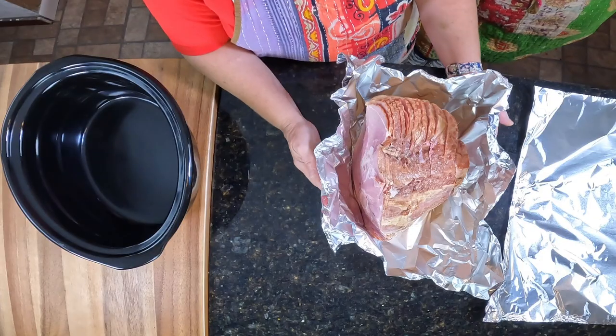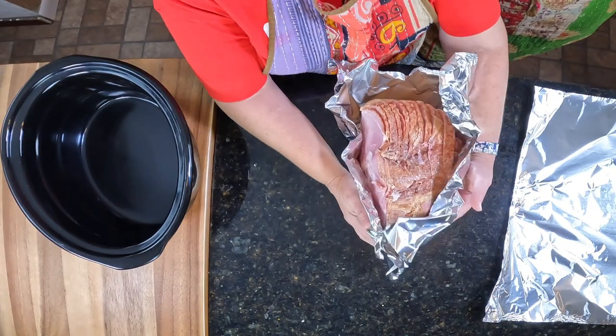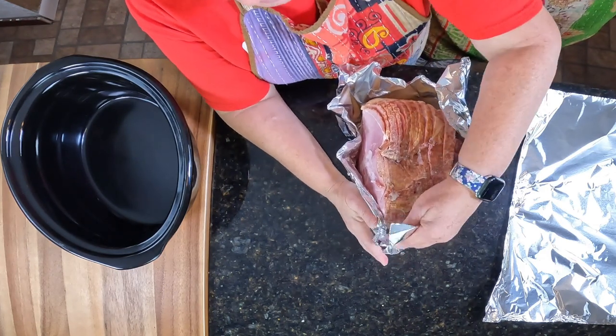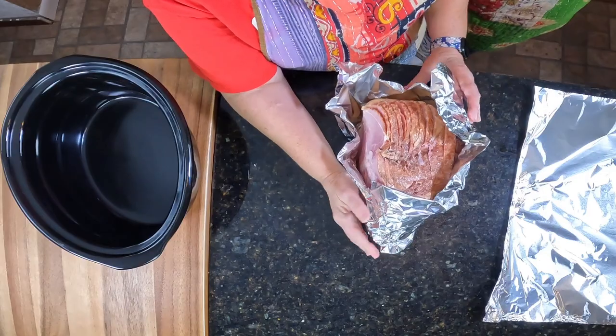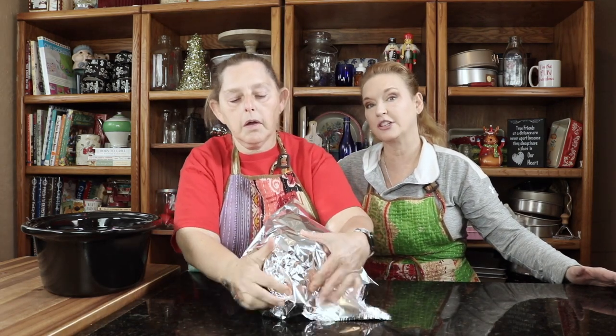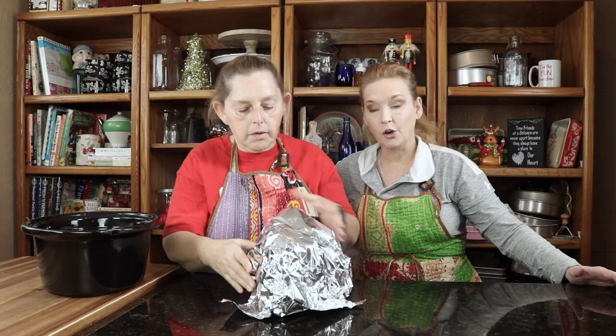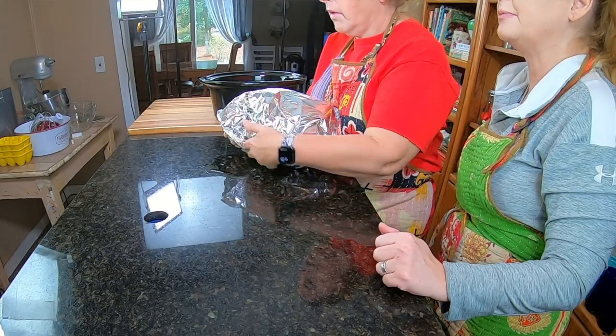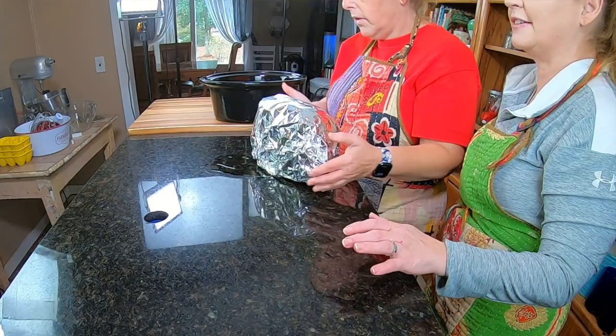So we are going to wrap this with pen foil. We're going to do this in the crock pot — it's small enough that it will fit in the crock pot, so that's good. So we're going to cover this up and cook it for two hours, and in the meantime, right before we get ready to start basting it, we are going to take you to the stove.